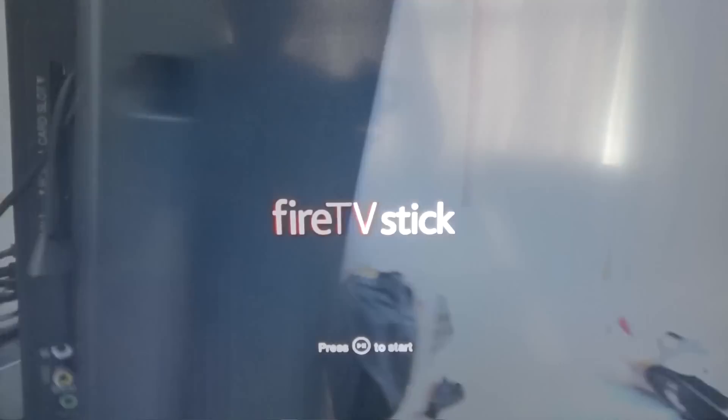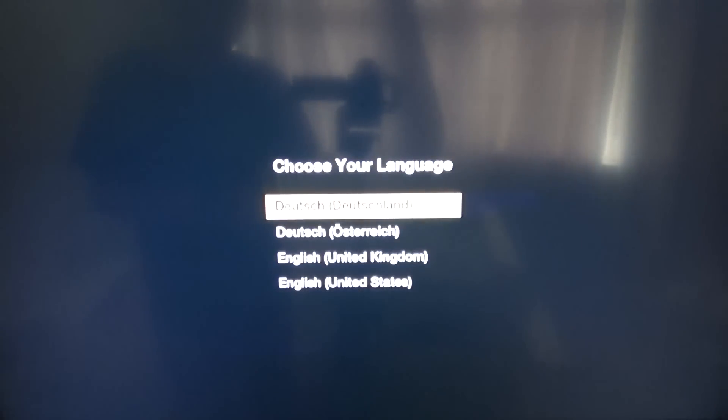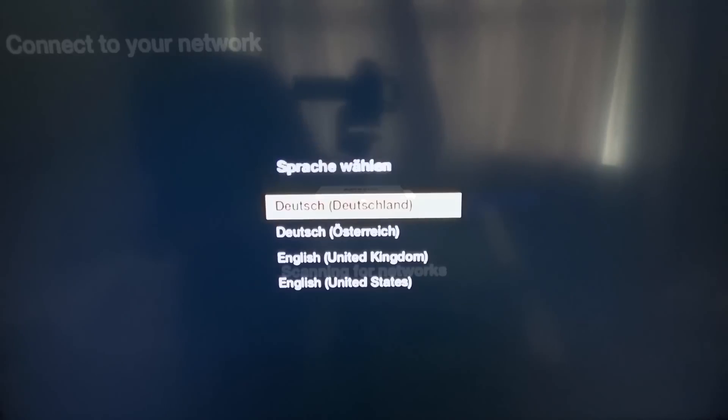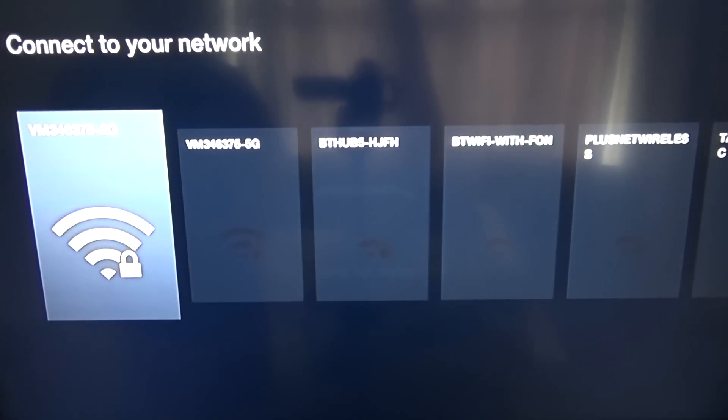This stick is great for either the main room, living room, or a second room TV, maybe a bedroom. Once you've plugged this in and powered everything up, you just have to go through the setup process — very quick and simple. Just choose your language and then choose your Wi-Fi network. It'll scan for the available networks, you pop in your password, and away you go.